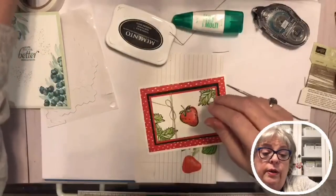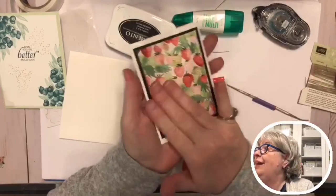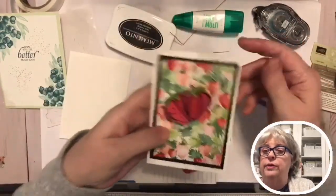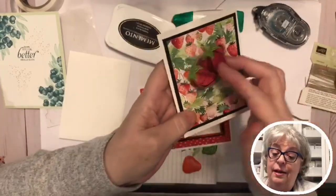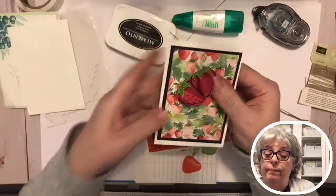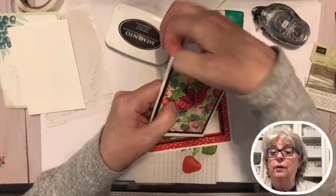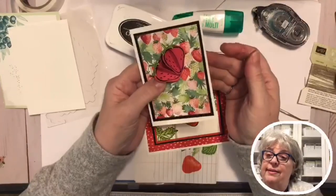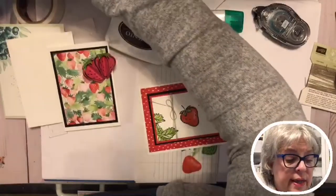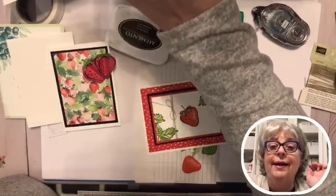For mailing, that other flatter design is actually better - though this would mail fine too. I was going to try making a second one tonight but we don't really have time. You could punch a hole right here with a hole punch and put a ribbon through it and hang something like this on the outside of a gift - just stinking cute! I think that's everything for tonight.